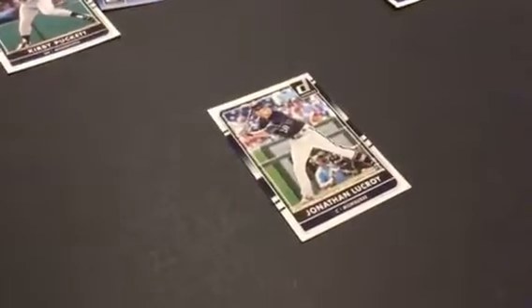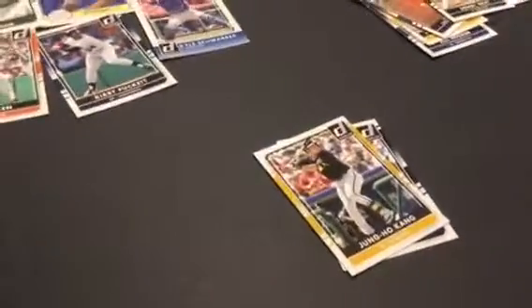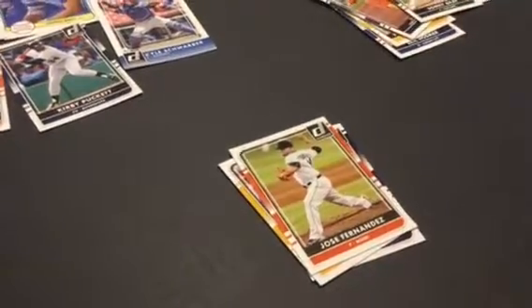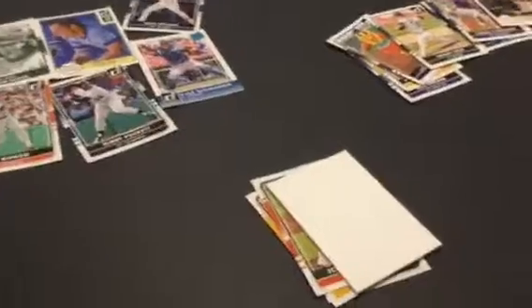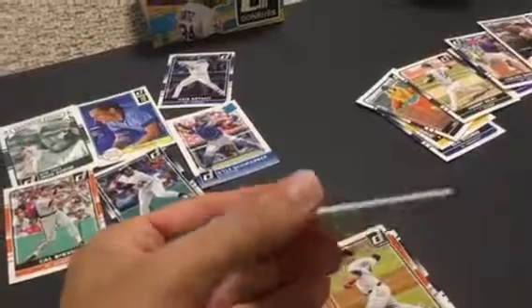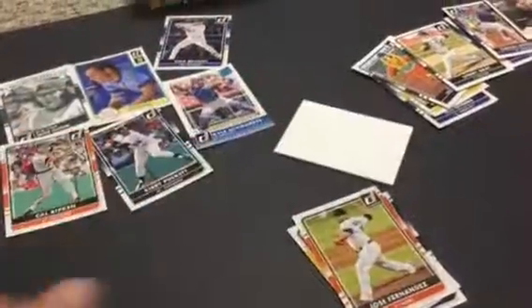Kris Bryant — oh, that's a nice card. Jonathan LeCouret. Jung Ho Kang — I've never even heard of him. Jose Fernandez — rest in peace. A white brick — the brick. They do that for the viewer. They put these in to look like thick auto cards — yeah, teaser blocks. They make us upset. Albert Pujols Diamond King. All the X-Bows.